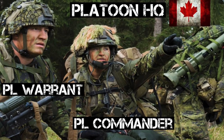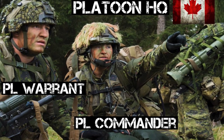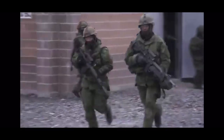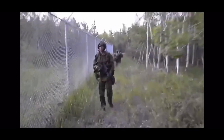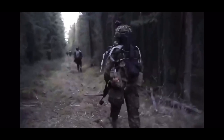In the platoon headquarters, the platoon commander will carry a C7 A2 with extra ammo, a nine millimeter pistol, map and compass, binoculars, smoke grenades, gas mask, and lightweight radio. The platoon warrant will also carry a C7 A2 with ammo, a nine millimeter pistol, gas mask, and lightweight radio. The platoon signaler will carry a C7 A2 and the platoon's lightweight radio in a manpack with spare antenna and batteries.